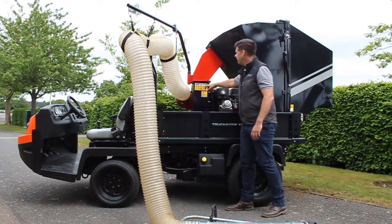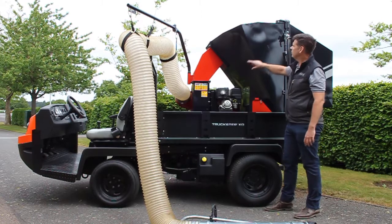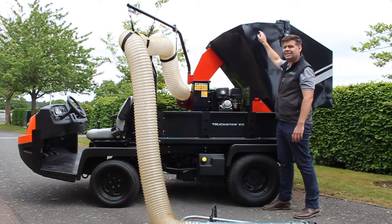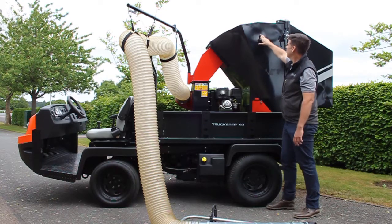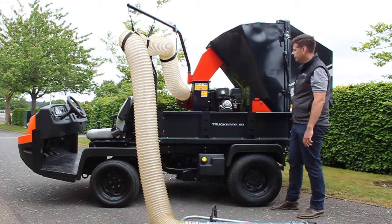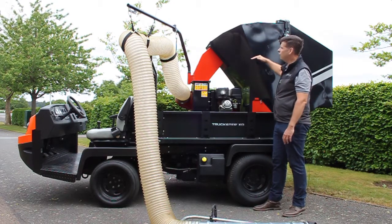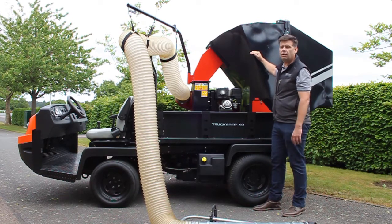The material comes through the fan and into our one cubic meter capacity hopper. The material is pushed into the hopper, it circulates round, and then in the top we have a mesh. This allows the air out and keeps the material in the hopper. The air is then diverted down the back of the hopper and onto the ground. Because we're filling the hopper under air pressure we get compacted material — a full hopper of material with no air in it, so we don't get half full of air, half full of material.